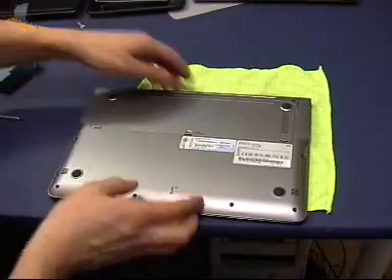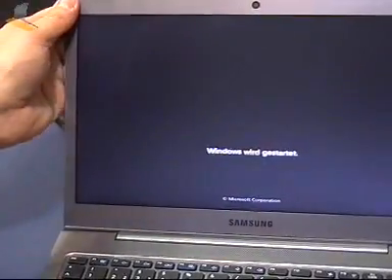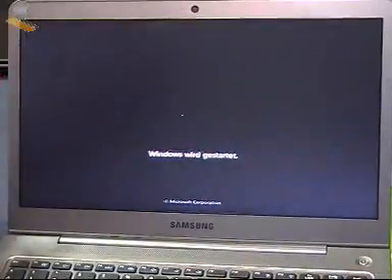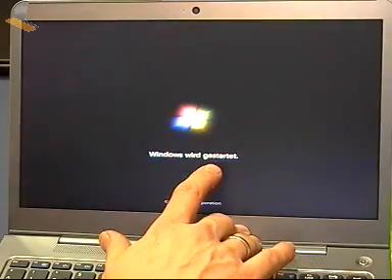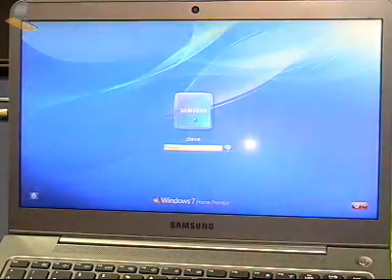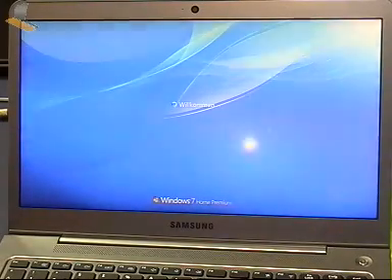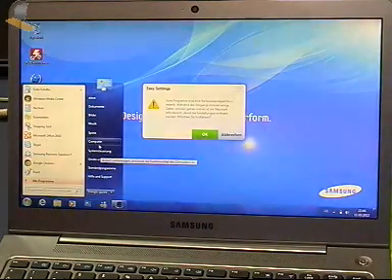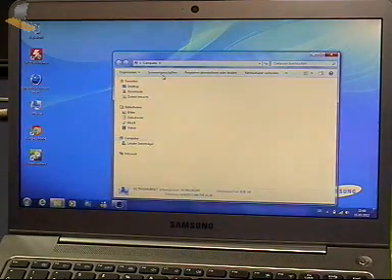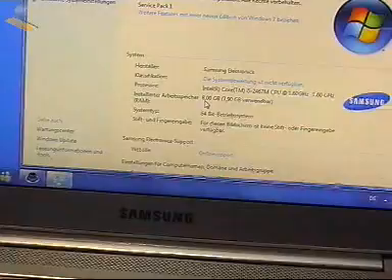Let's boot it first. So let's see if we've got 6 or 8 gigs. It's booting - that's a good sign. It's about 25 seconds to boot. Is it 6 or 8? Did it work? I was surprised - I thought that was going to be a populated RAM slot. So that's really nice to see. And we have... eight gigs of RAM! Woo-hoo! There's your 8 gigs of RAM.